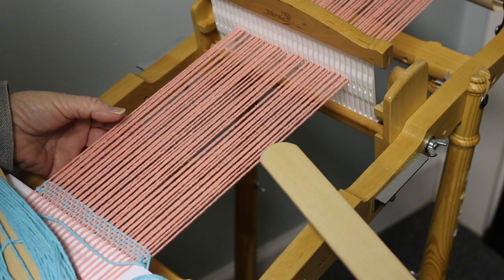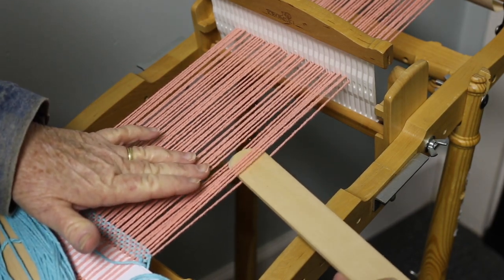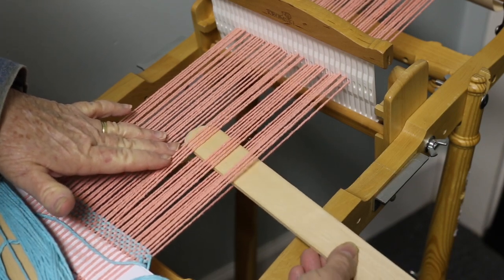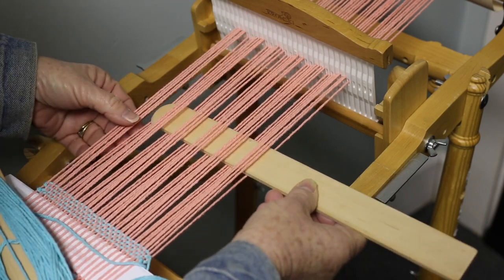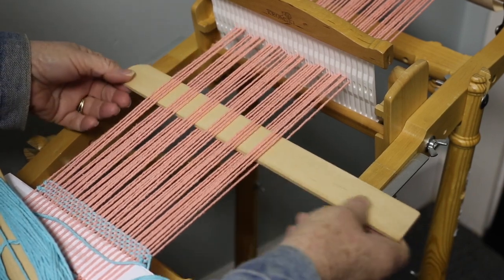To do this we're going to go over 1, under 4, over 4, under 4, then over, under, over, under until we get to the end — and we've got one left, so we'll go over that single one.